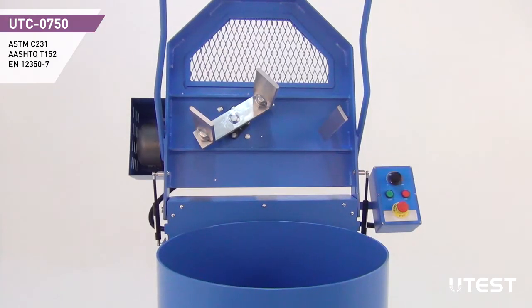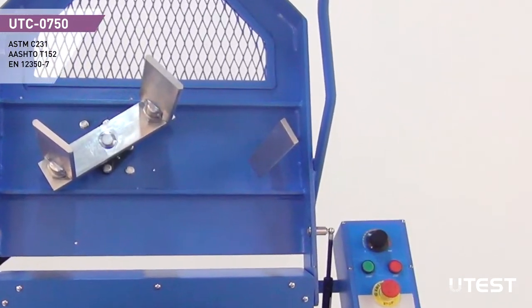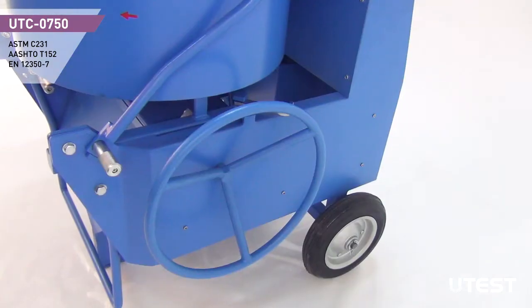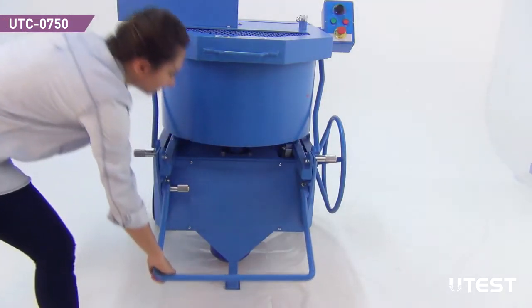Both models are equipped with a scrapping blade to clear the inner side walls of the pan. Rubber wheels and a handle are utilized for easy transportation of the mixer.